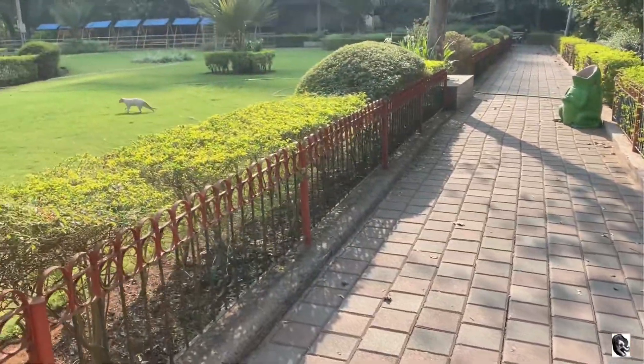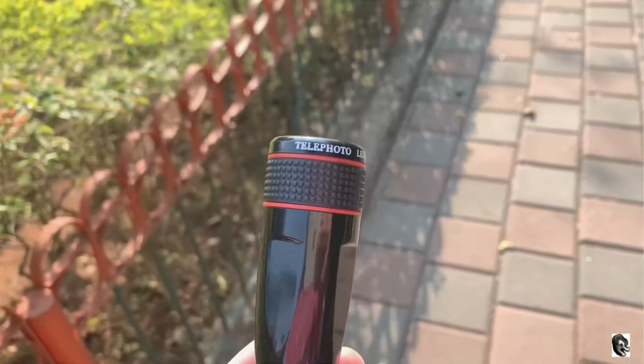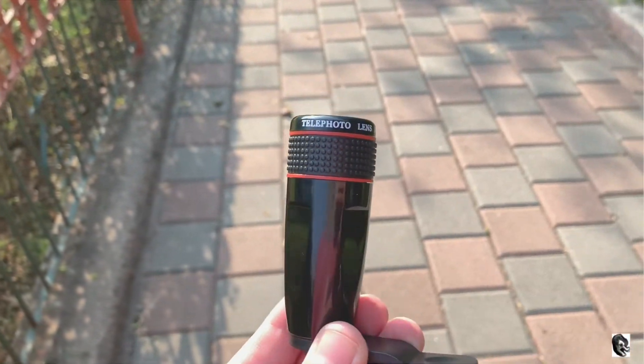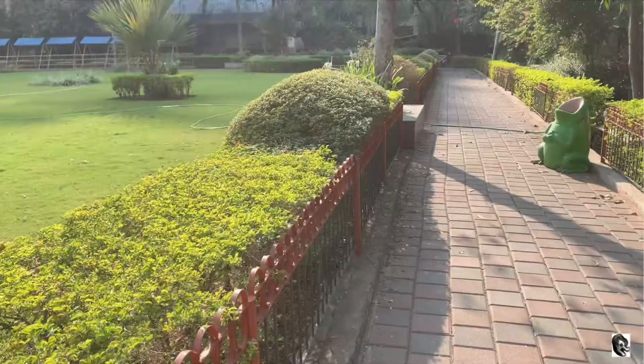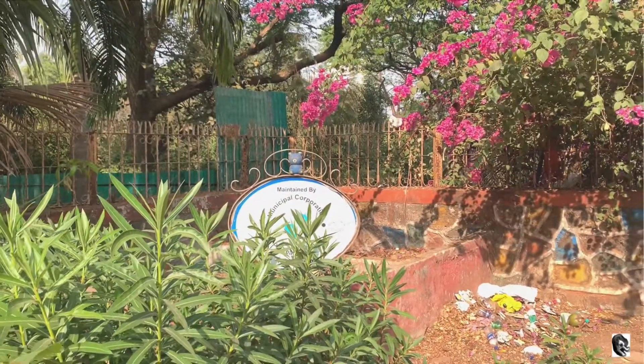Hello everyone, welcome to my channel. Today we have made one more video on the 12x telephoto zoom lens, on request from one of our subscribers. In this video I will be providing you with some sample videos from which you will get more idea about this lens. So now let us see the sample videos one by one.